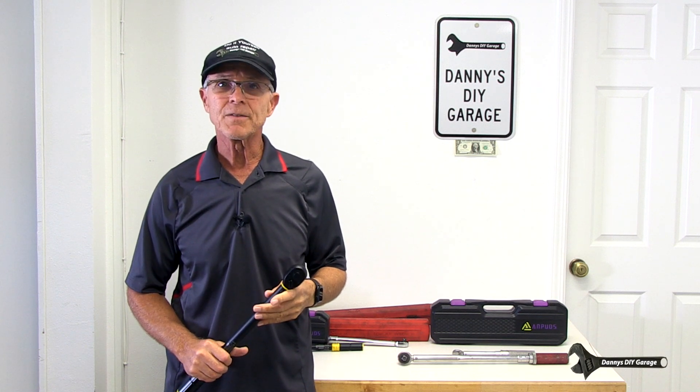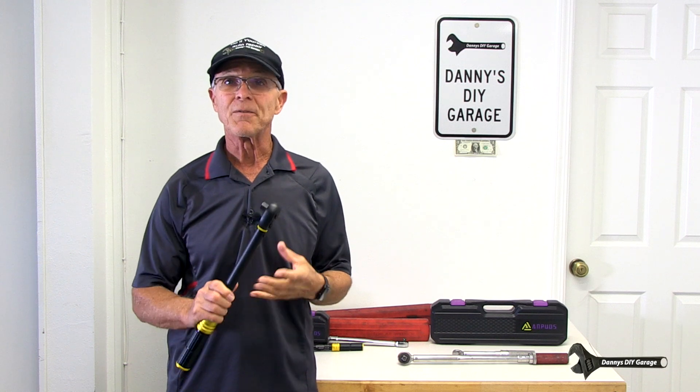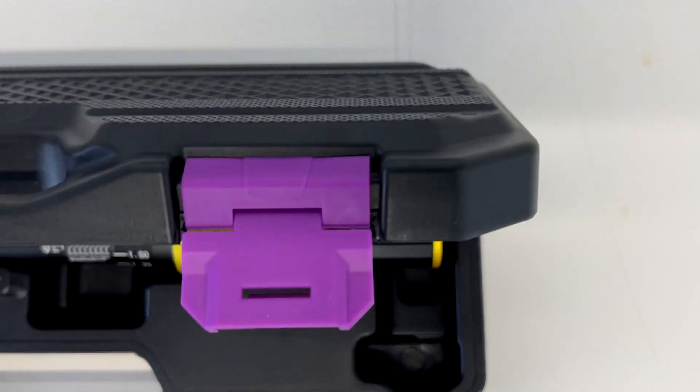Hi, I'm Danny. Welcome back to another video. In today's video, I'll go over torque wrenches. If you don't know what a torque wrench is, or you have no idea how to use one, stick around.